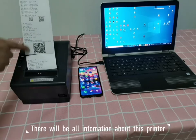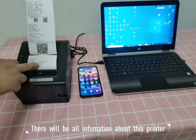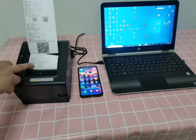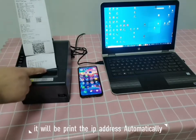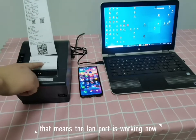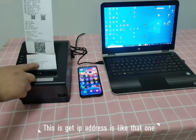The test page will show all the information about this printer. If you connect the LAN cable, it will print the IP address automatically, which means the LAN cable is working. The IP address is shown right there.